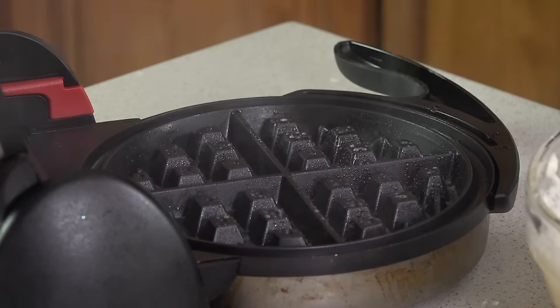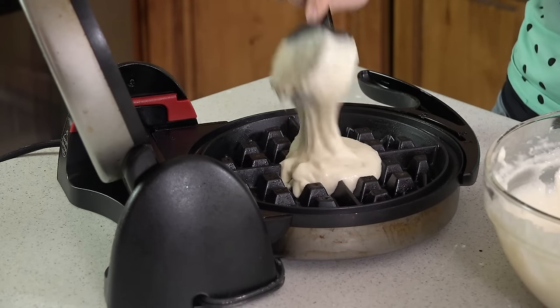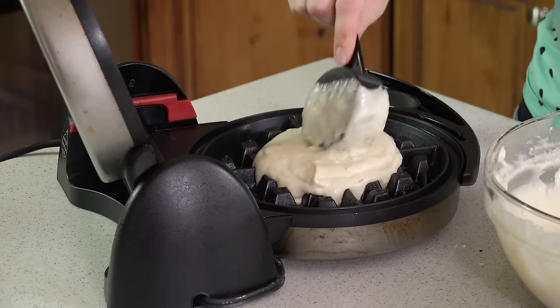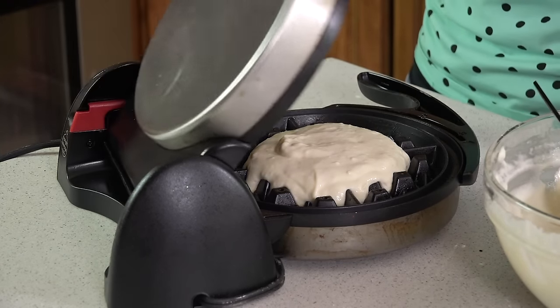Next we're going to scoop some of this batter into a preheated waffle iron. First you want to spray it with some non-stick cooking spray so that your waffle doesn't stick, and then we're going to scoop on about half a cup of batter. Close the lid and let it cook. How much batter you use and how much cooking time you have will depend on your waffle maker, so make sure you look at the little book of instructions that came with it.